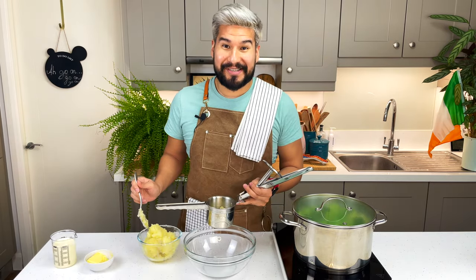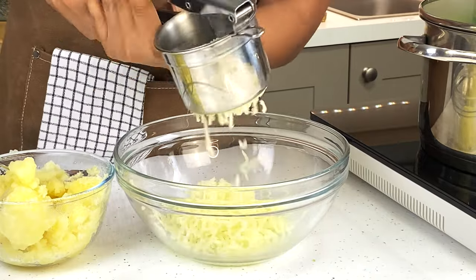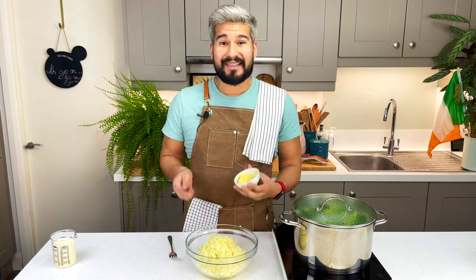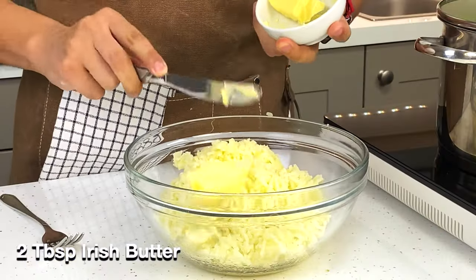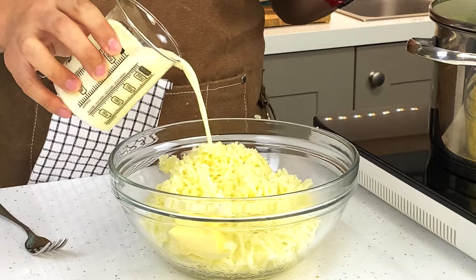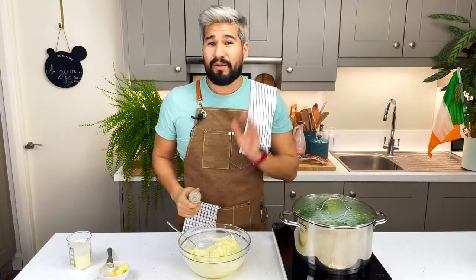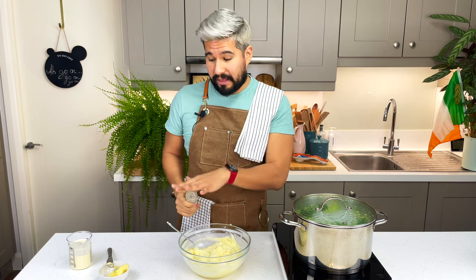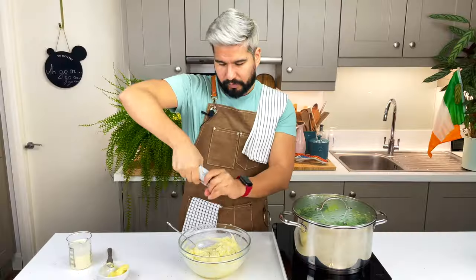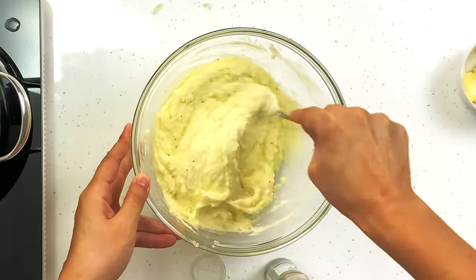I'm just going to pass my potatoes through a potato ricer — I got this one recently and it's way better than using a standard hand masher. I'm going in with some Irish butter now, and just a little bit of cream, adding it bit by bit until I get the right consistency. I'm not going to add any more salt because the bacon will be quite salty and the butter is already salted, but I will go in with some cracks of pepper. If you don't want to see the specks, use white pepper — but I love seeing the specks throughout my mashed potato.